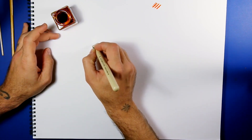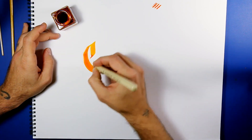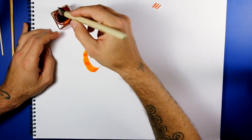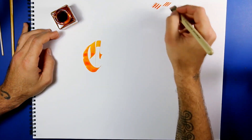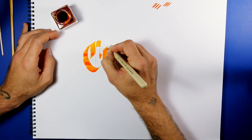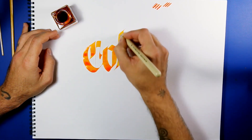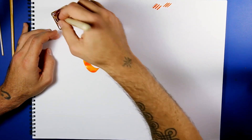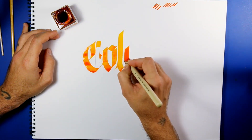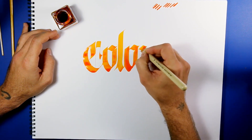Then I'm going to write the word 'color.' As you can see, the result is pretty similar to the watercolor look. Every time I charge the pen, I need to do this because the color is very dense at the beginning and becomes a little less dense at the end. What is important in this technique is to be a little bit faster than usual, because you need the wet color to work with different colors inside it.